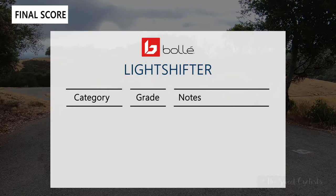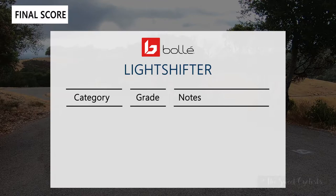We're grading the Light Shifters on four categories. Design: A — they have oversized lenses yet remain sleek and modern, wearable on or off the bike. Optics: A — the phantom lenses are very versatile and automatically adapt to different conditions. Comfort: A — the flexible temples and adjustable nose pad make it easy to get the right fit. Value: A- — at $200 they're still quite premium, but with the phantom lens and clean design you can get a lot of use out of them across different conditions.